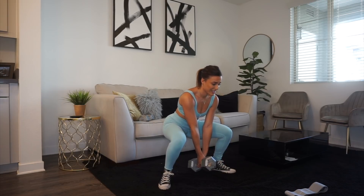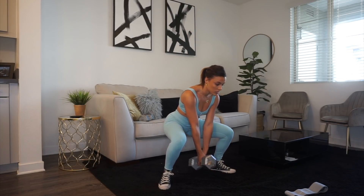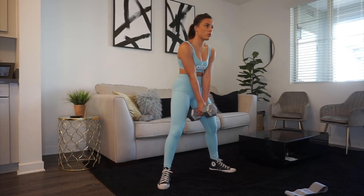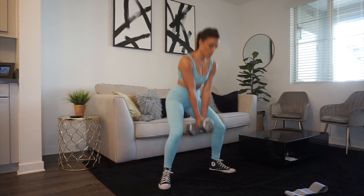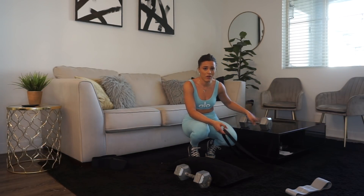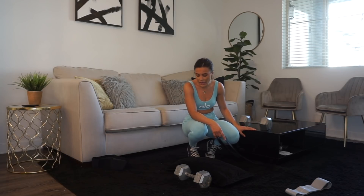It's already starting to burn — targeting those side glutes. I put my resistance loop under my table and I put a 25-pound dumbbell on it so that it doesn't snap off, because this table is pretty light. Then I'm holding another 25-pound dumbbell and we're doing kneeling hip thrusts.